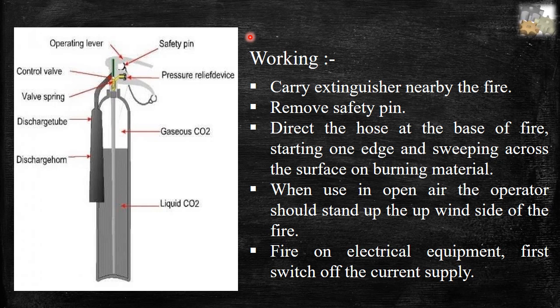Working of CO2 type fire extinguishers. Parts: safety pin, pressure relief device, gaseous CO2, liquid CO2, discharge tube, valve spring, control valve, and operating lever.